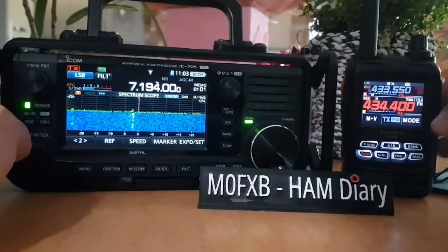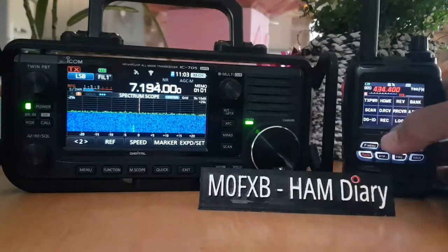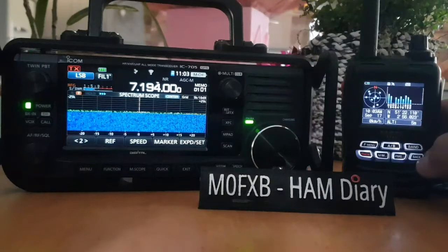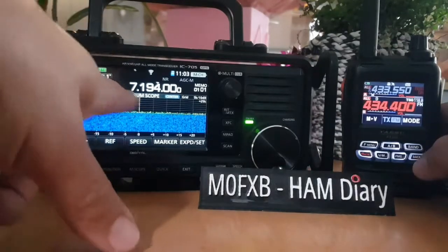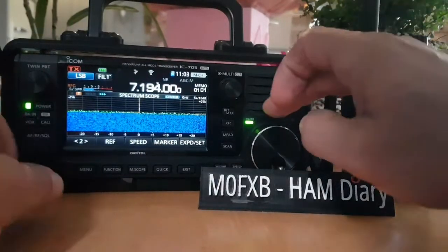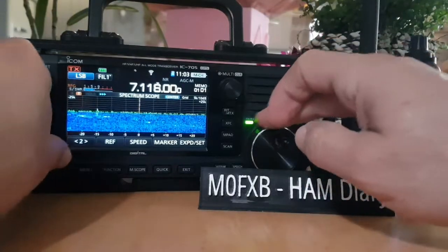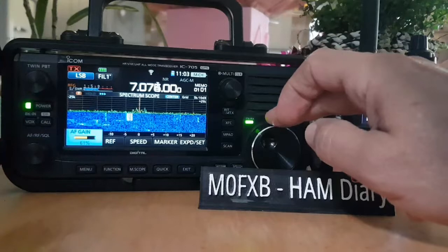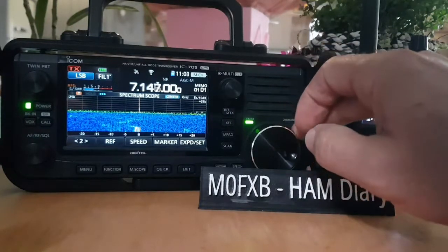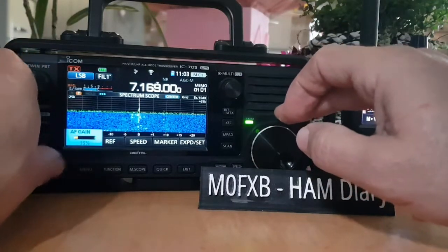We're just waiting for the GPS lock. Interestingly, the GPS lock on the FT-5 is faster - it's already locked. The 705 has been on a couple of minutes and it's still trying to lock. Both have Wi-Fi and SD cards. The antenna and conditions for me at the moment are not great; we'll try and find something for you to hear. The digi modes always work well, just on a G5RV.